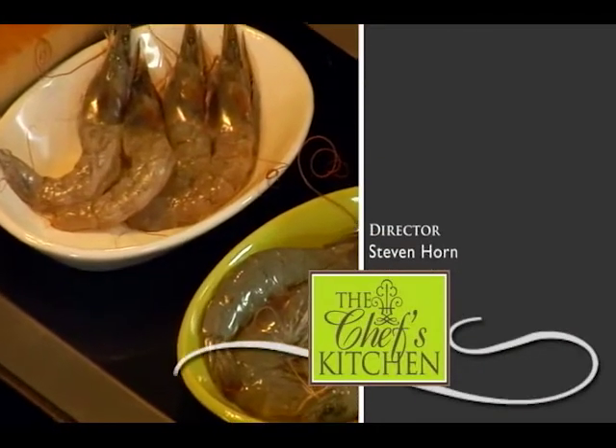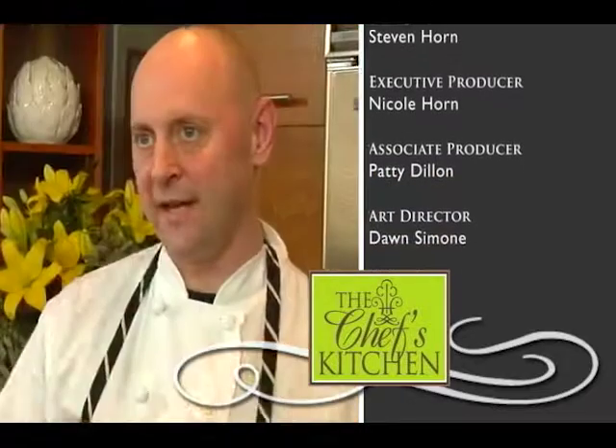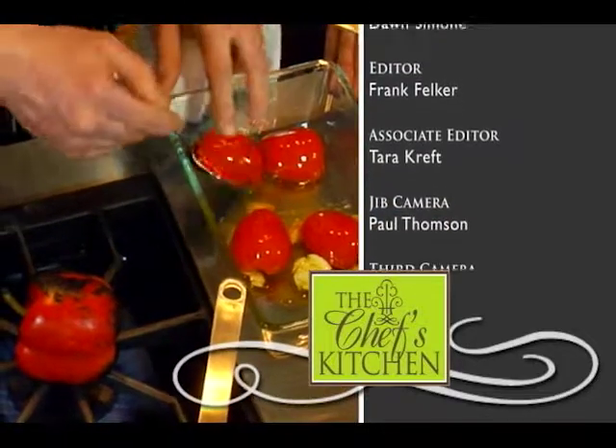I like coming on The Chef's Kitchen to demonstrate tips and techniques to people so that they can incorporate them in their home cooking to make things easier. Hopefully they try them at home and it makes it more fun for everyone.